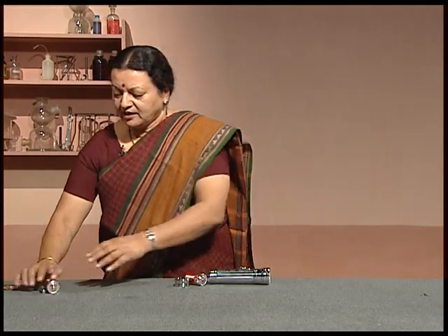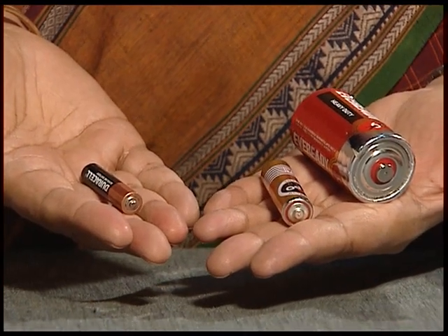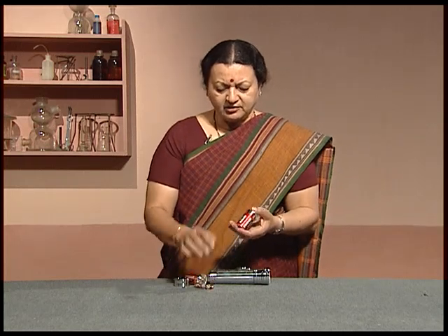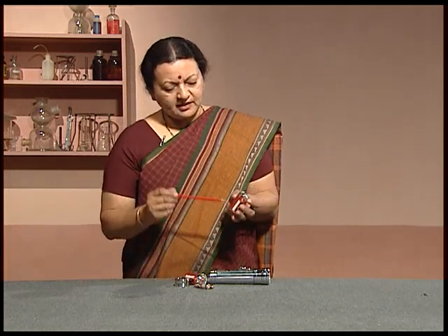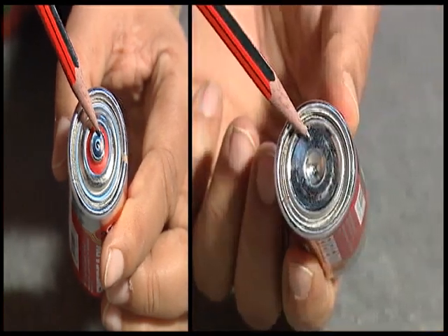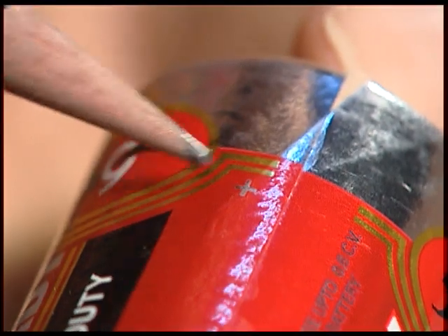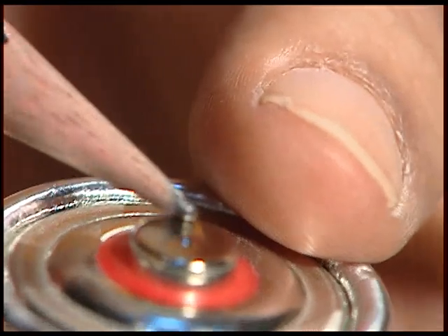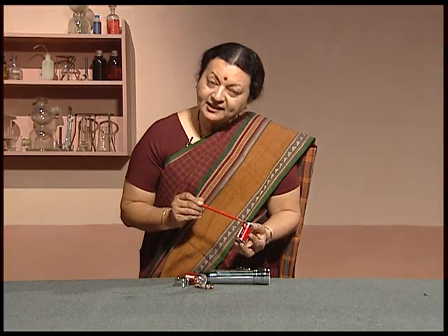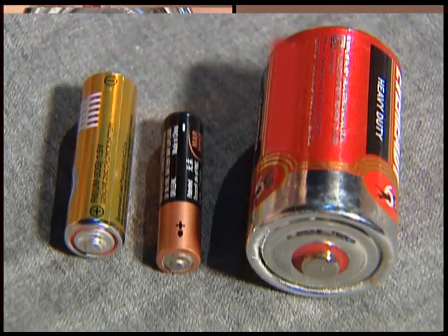You must have seen different sizes of this in your alarm clocks and toys. The cylindrical electrical cell has two sides — a cap and a disc at the other end. You will also notice a plus and a minus on it. The plus is the positive terminal and the minus is the negative terminal. The cell gets its energy from the chemical inside it. When the chemical is all used up, the cell needs to be changed.